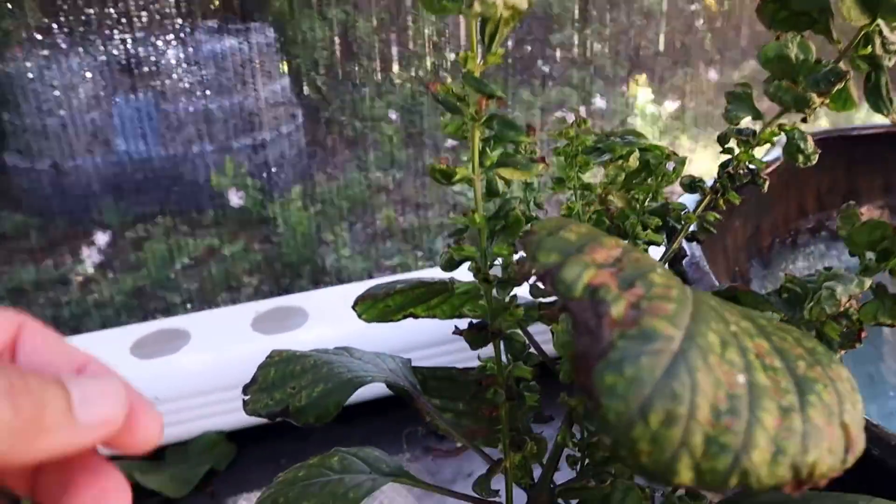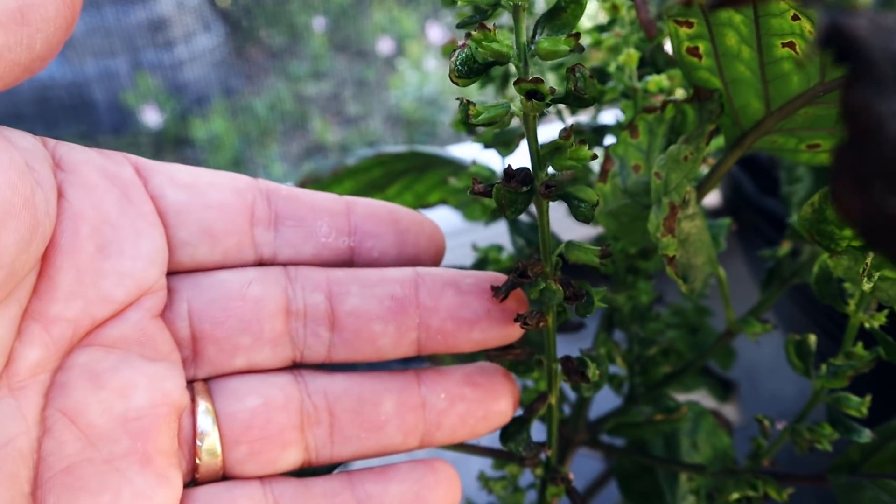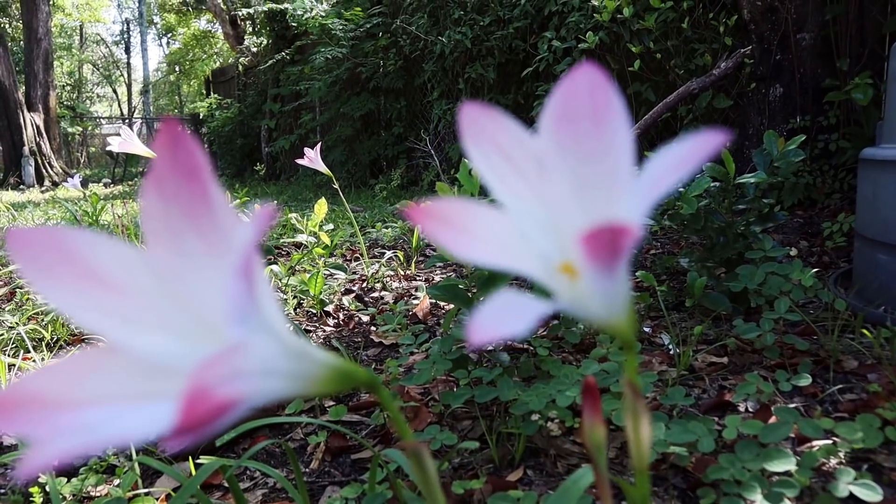It's about a week later. I'm going to go ahead and not water this anymore and hang it upside down to dry. Much more to come.